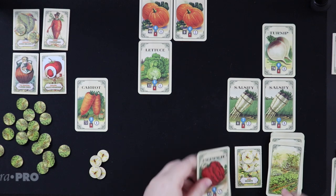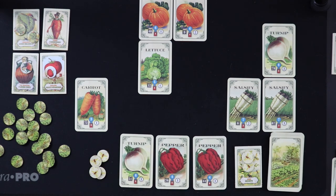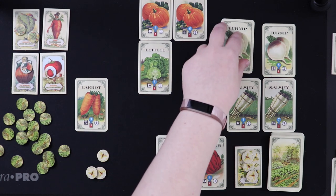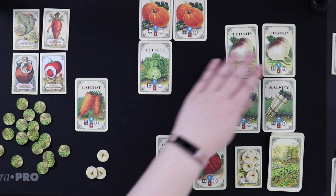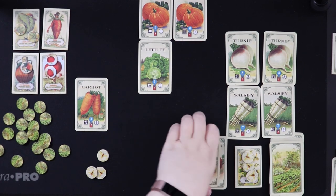We draw pepper, pepper, turnip. We definitely want the turnip — paying a bee — so now we're even on bees. We place the turnip in the middle row. That gives us one neighbor token, and it's Sally. Let's discard and rearrange the garden so you can see the columns more clearly: one through six across, with some spaces still empty.